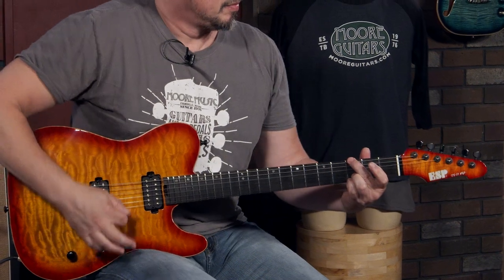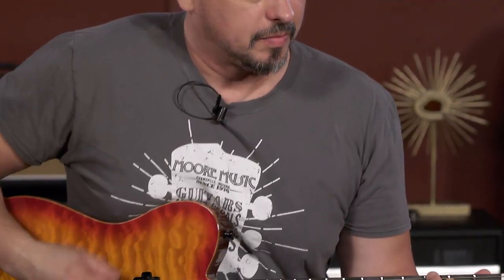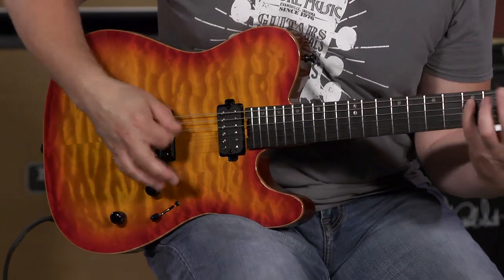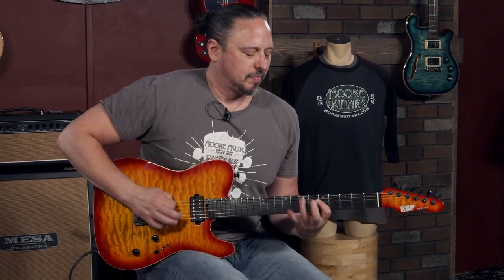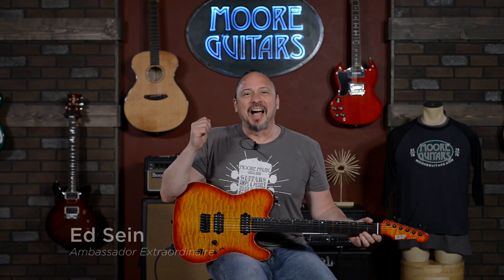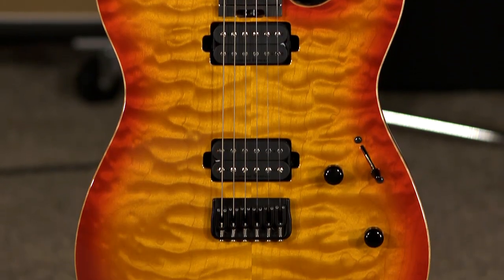Hi, I'm Ed from moremusicandmoreguitars.com, and I'm playing an ESP USA-made TE2.